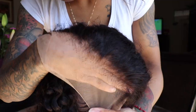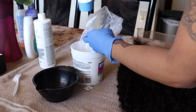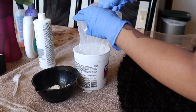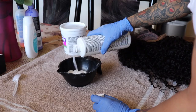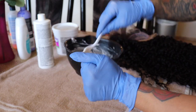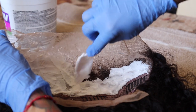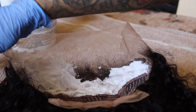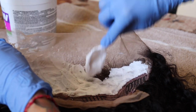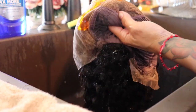The hairline is pre-plucked and the knots in the front are very tiny, but I'm gonna go ahead and bleach the knots anyway. When bleaching the knots I do not measure anything — I just eyeball it. The consistency I go for I would describe as icing; it needs to be pretty thick just to avoid over-bleaching my knots. When applying it to the wig I use a light hand and spread it like butter.